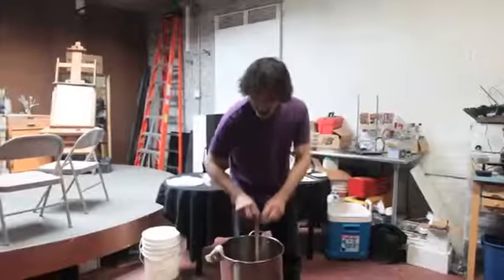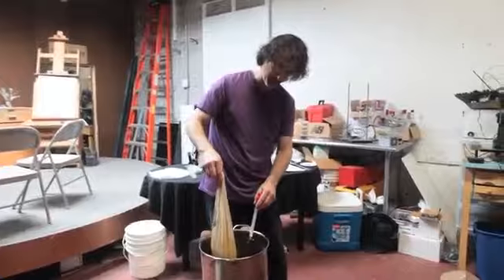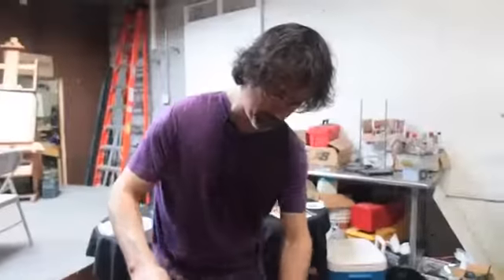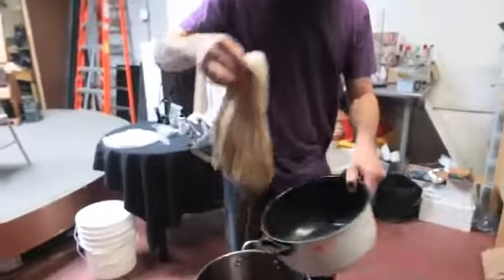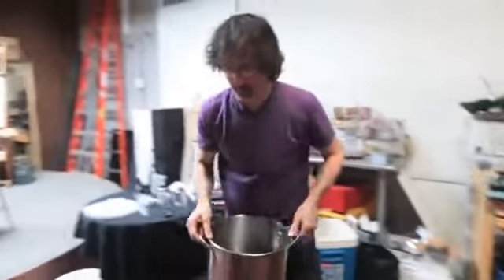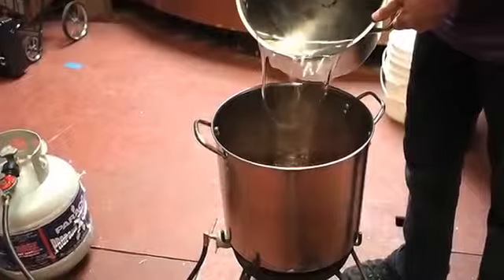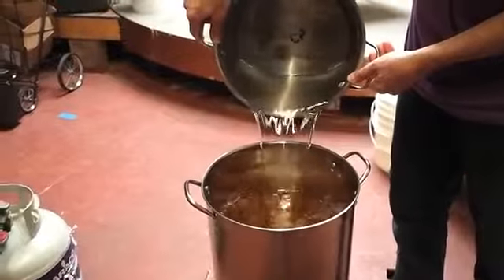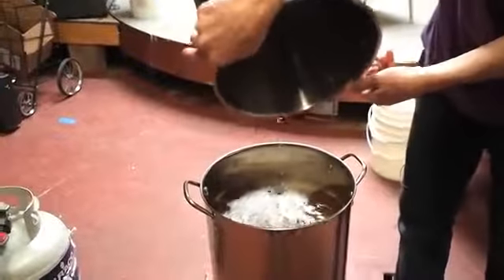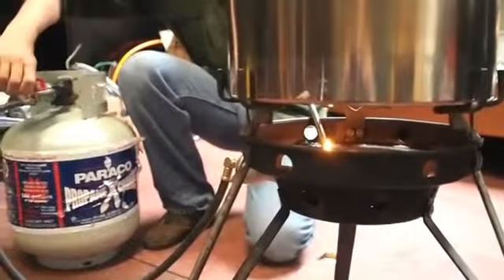A half hour has gone by and it's smelling wonderful and looking beautiful. What we do is we take our grain bag out and let it drip. Now I'm going to add another two gallons of fresh water to the one gallon already in there to bring it to three gallons. We're making a two and a half gallon batch of beer, but we're boiling three gallons because we're going to lose a half gallon to evaporation. We're going to bring this to a boil — you can do this on your home stove.